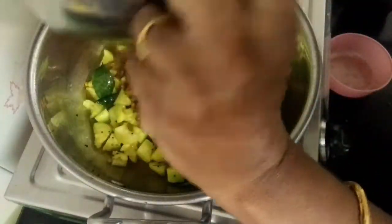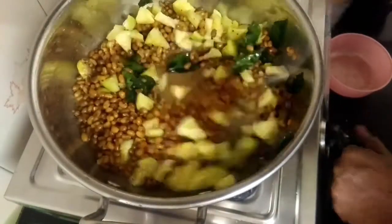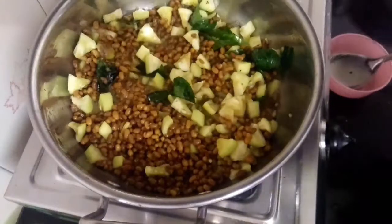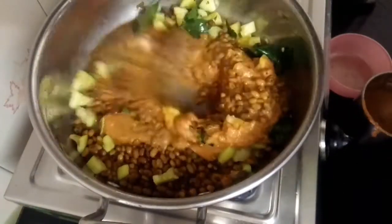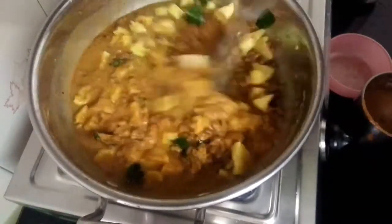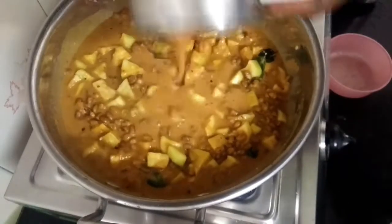You can use sunflower oil or refined oil. You can change whatever oil you have in the month. They will be stored inside the oil. Now we will keep the paste on the oil.